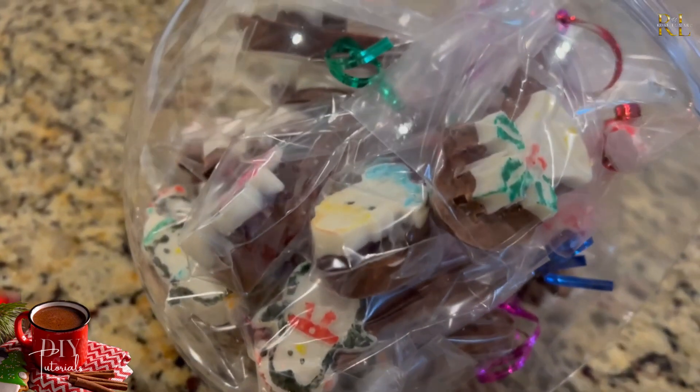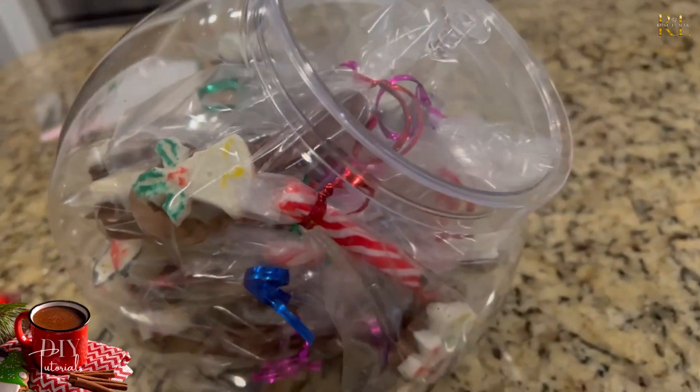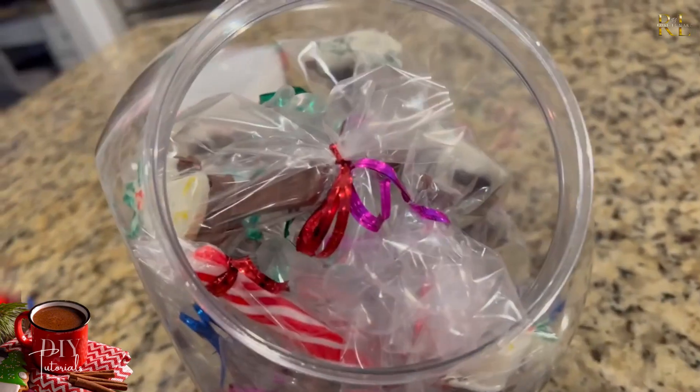I got these giant candy containers at the Dollar Tree and I thought they made a really nice display for all those little homemade treats we just made.